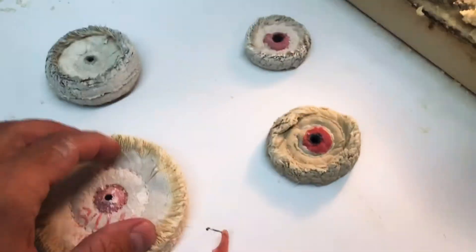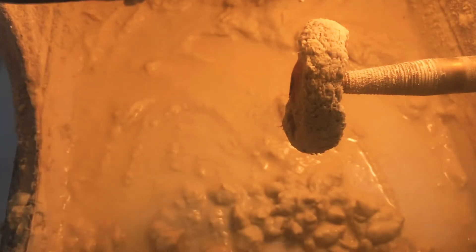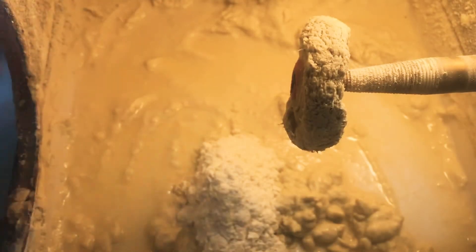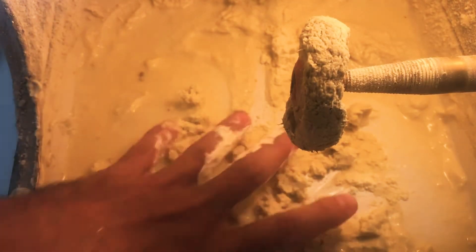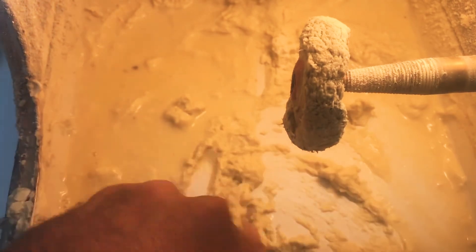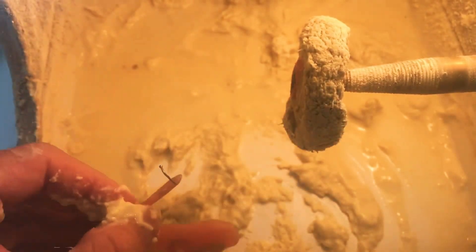Alright you guys, we're going to move over to the polishing wheel. Obviously there are multiple size wheels, but we're going to use this medium size wheel. I'm using a pumice material that has some grit to it so that it helps us to knock down the rough spots on the partial. And I'm wetting the wheel because you don't want a dry wheel — it will burn the acrylic and the teeth on the partial.